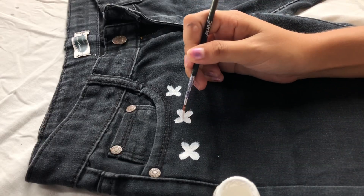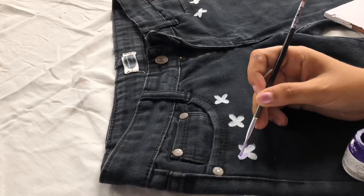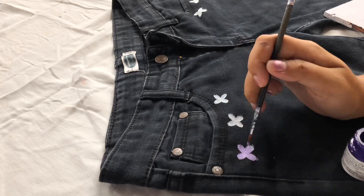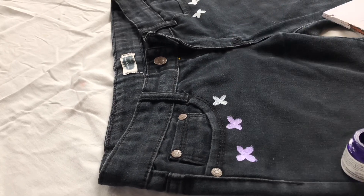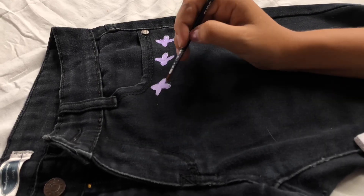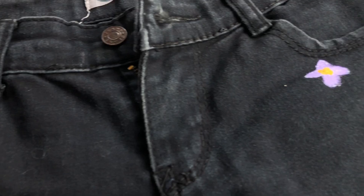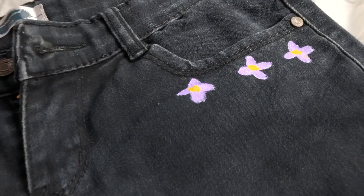Now I'm going to make some flowers by mixing white and a little bit of purple to make a lavender color, which is my favorite — you guys know that. So I'm making these small flowers. Let's see the final result.